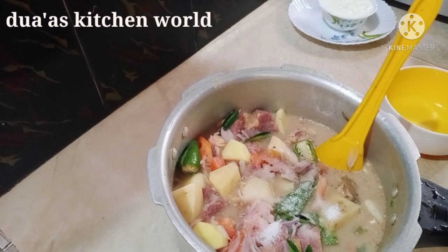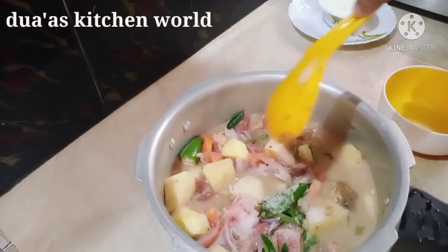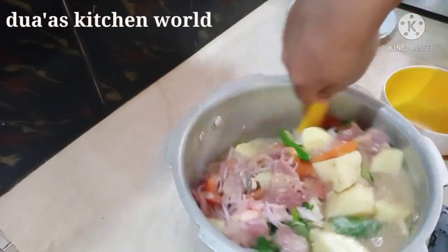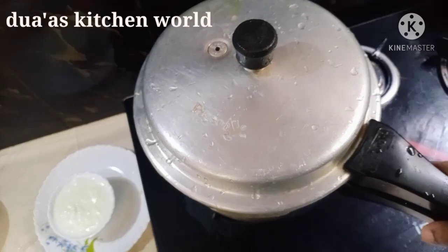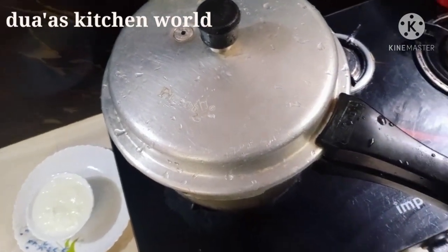Add 1 tablespoon of salt. Mix the cookers together.